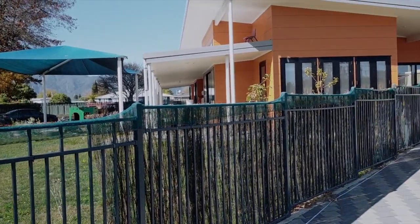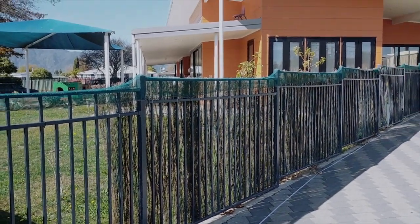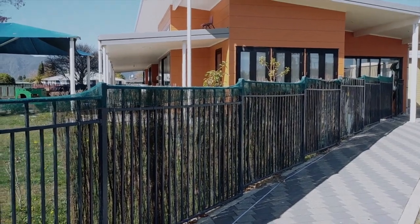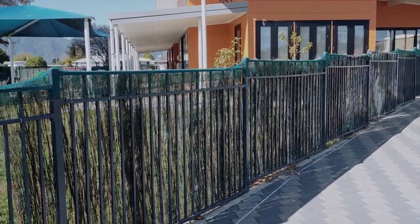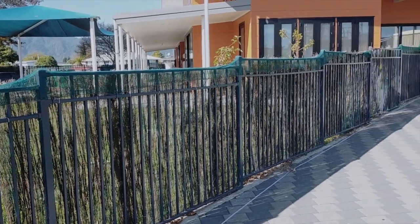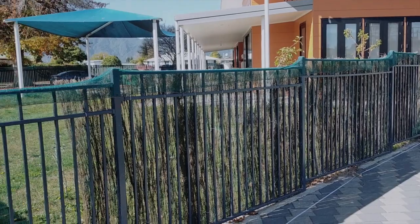You want to make sure that the kids aren't going to be able to escape while you're installing the fence and that you don't have tools and stuff lying around. So often a lot of school fences need to be done in tight timeframes on the weekends. What we'll do is come in on the weekend, first thing in the morning, and work around the clock to get your fence done so that by the time you get back to school on Monday, the fence is ready to go.